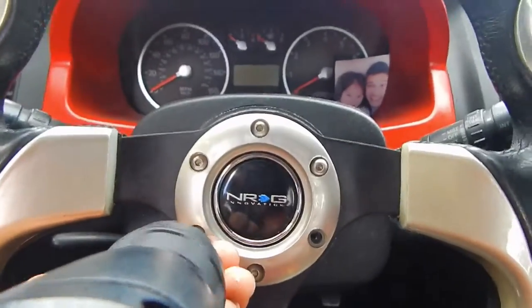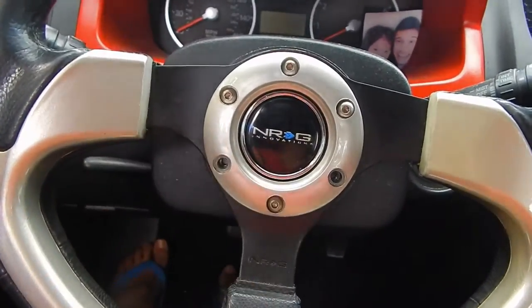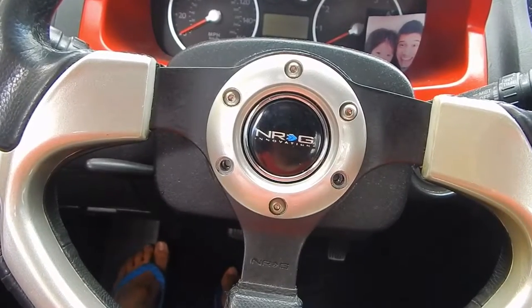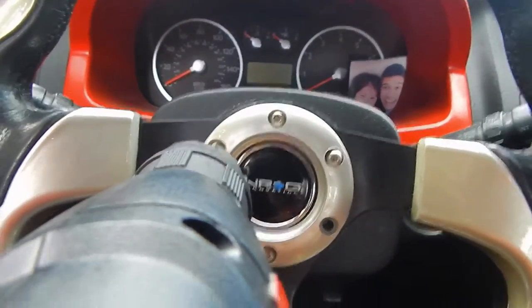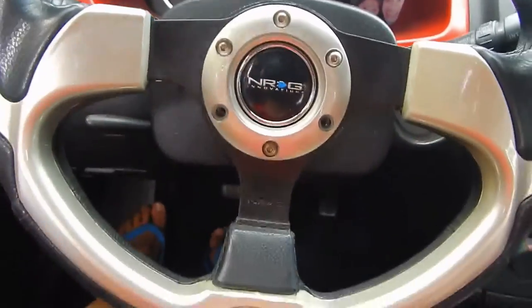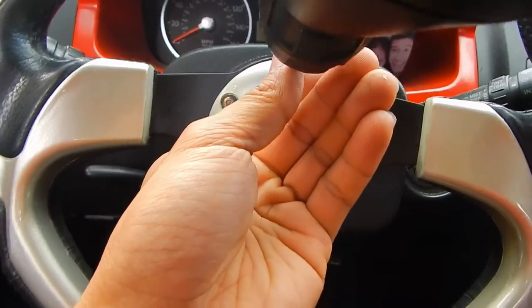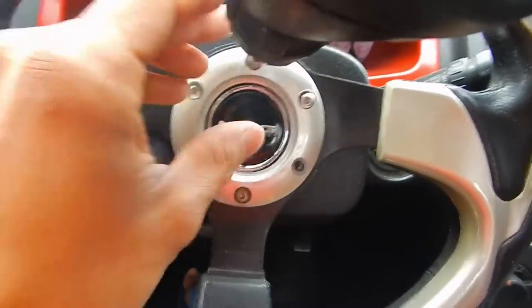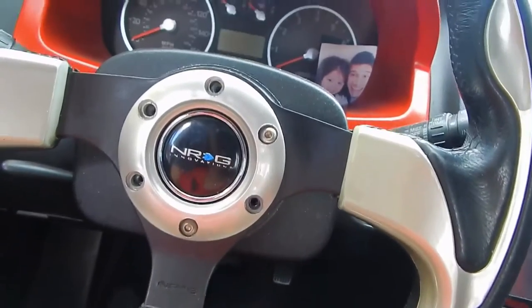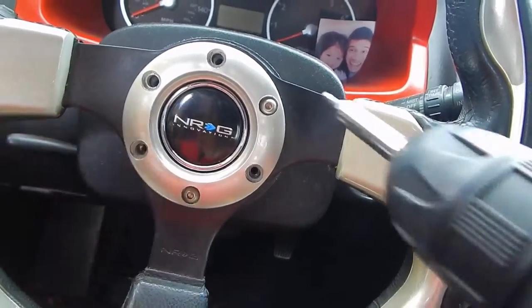Sorry about this guys — make sure you put all these screws in the same place. Let me just move the camera a little bit. My camera is actually hanging right on my visor. Just a couple more screws to go.